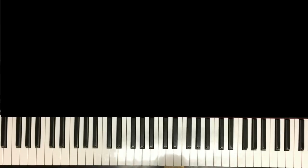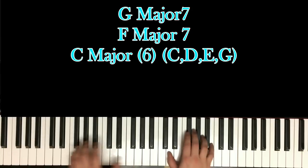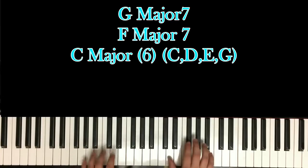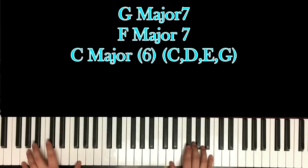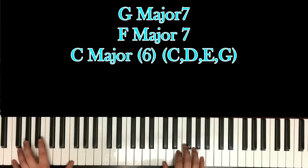And once you get to the second part of the E minor chord, you're just going to go back up to the G major 7 chord, and then bounce. Same chords, but it's going to be a faster progression. So before it took like eight counts to get to the F major chord, but you're going to go just four times — two, three, four — and then to the F major 7 chord, four times.